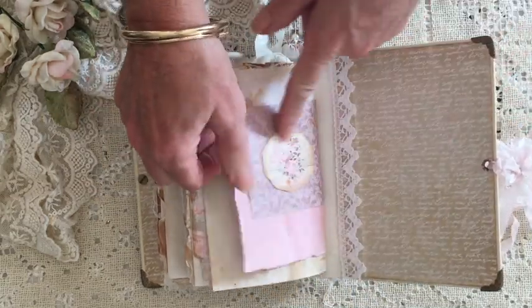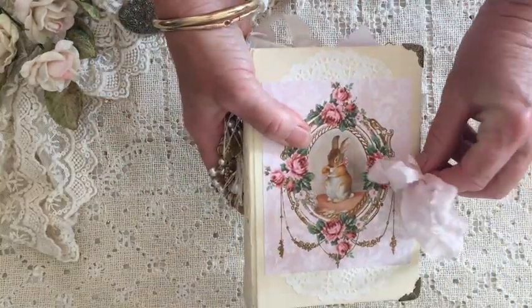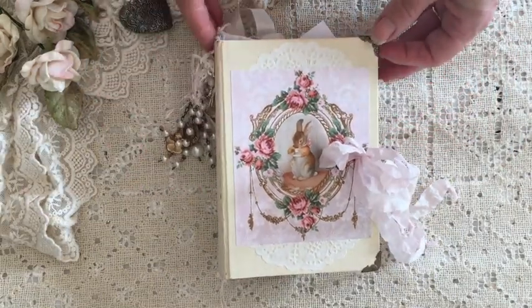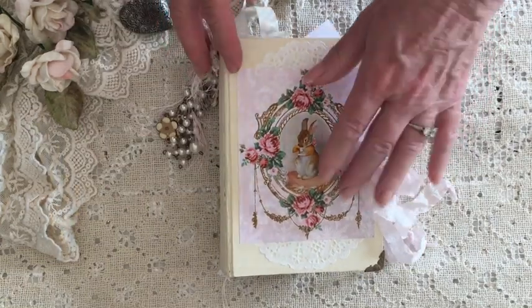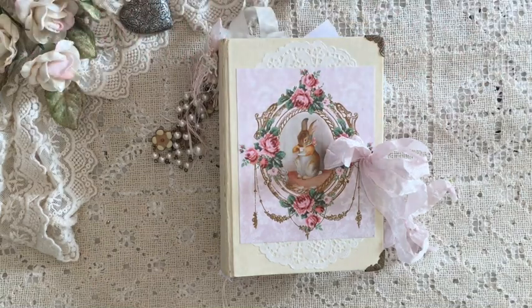Okay, there we go! I hope you've enjoyed this flip through. If you have any questions at all, just leave a comment down below and I will get back to you. Have a safe and happy week and I will see you again soon.